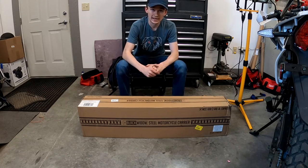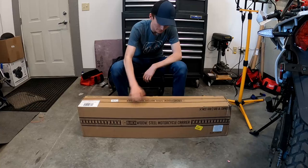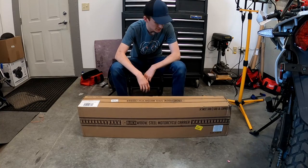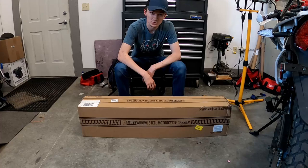What's up guys? This is Connor. Welcome back to 3 Pedal Devils. Today we're going to be unboxing and building up my Black Widow MCC 500 steel motorcycle carrier. Let's roll the intro and get into it.